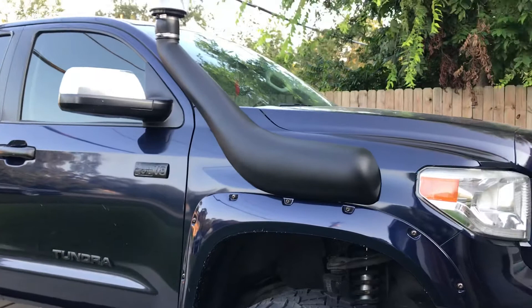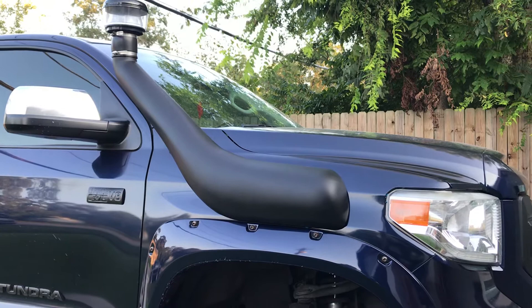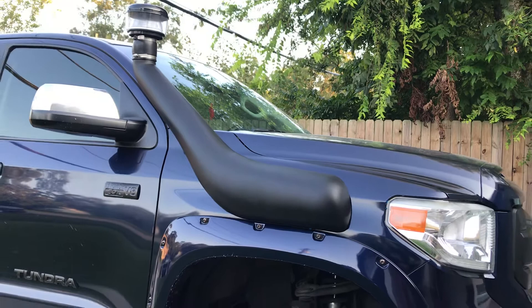Hey, what's going on guys, just wanted to give a quick update on an install I had done last week on my Toyota Tundra. I actually purchased this snorkel from Dobinson — it's a pretty good snorkel from the looks of it.